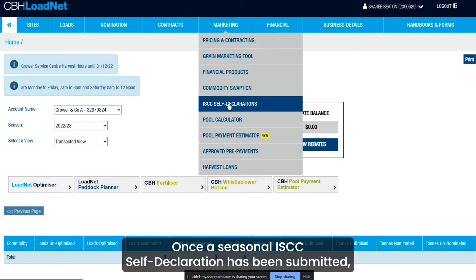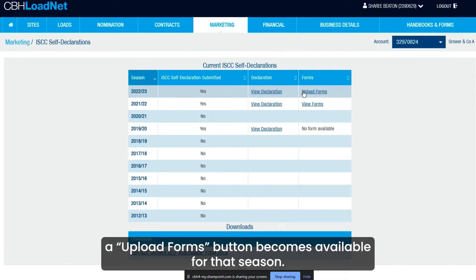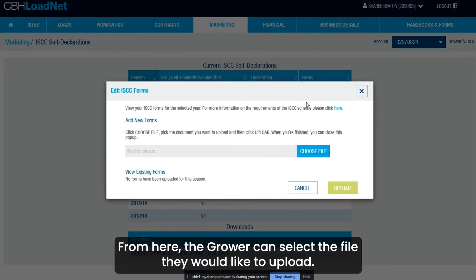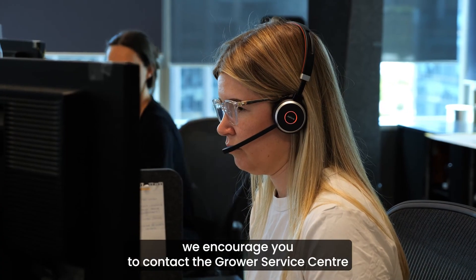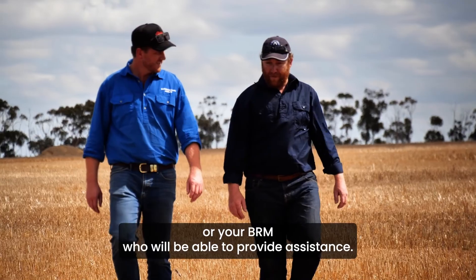Once a seasonal ISCC self-declaration has been submitted, an Upload Forms button becomes available. From here, the grower can select the file they would like to upload. If you have any questions or queries using the form, we encourage you to contact the Grower Service Centre or your BRM, who will be able to provide assistance.